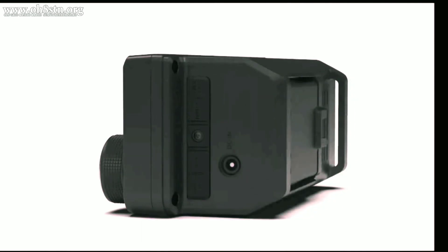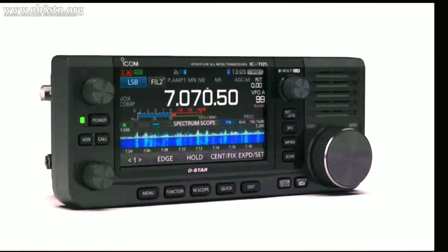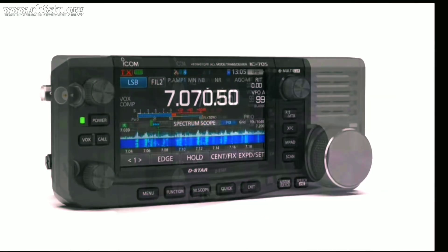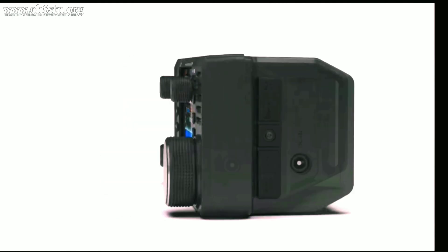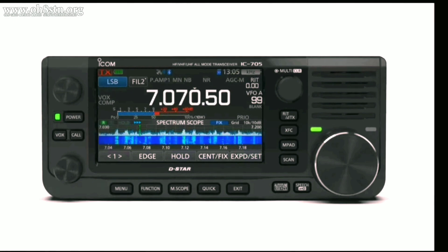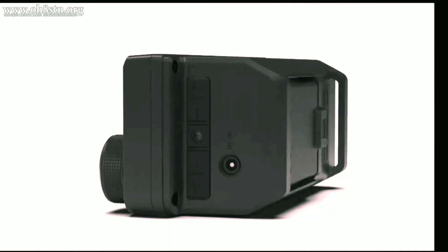It seems a lot of the popular ham radio channels have published videos on this radio, but they're usually regurgitating exactly the same marketing information we would expect when comparing radios in the amateur radio community. We're not going to do that. Instead, we're going to talk about what the IC705 represents to the portable amateur radio operator in the field, how we're going to make the best of the feature set that it offers us, and why the bottom just fell out of the resale value of your Yaesu FT818. Alright guys, let's get started.